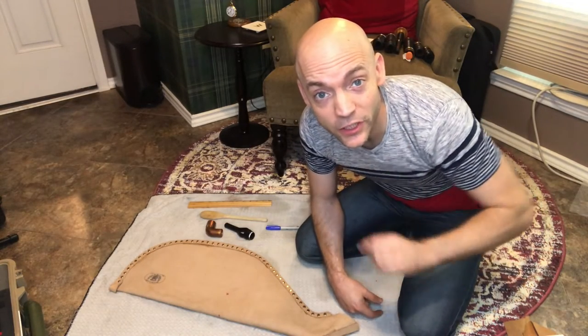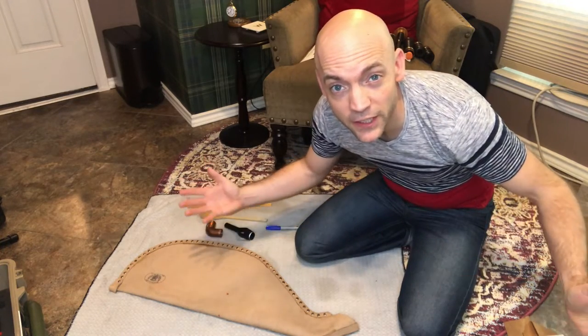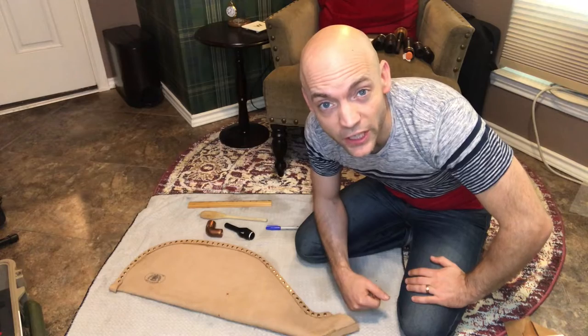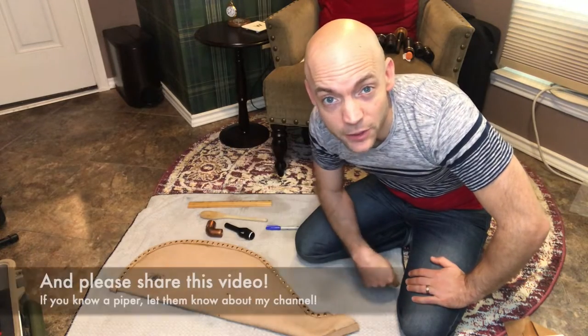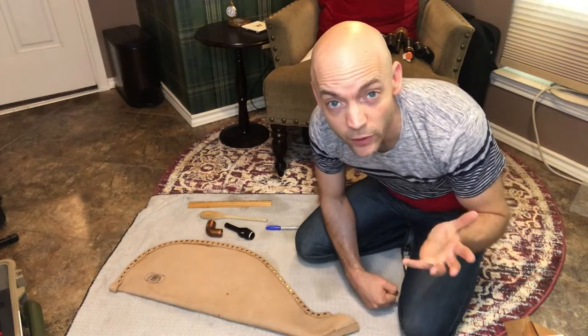Hello, I'm Matt Willis Bagpiper and on this channel I make videos to make you a stronger and more confident bagpiper. If you like this kind of content please subscribe to the channel, like the video, and share your comments below. I'd love to hear from you about all the stuff we're going to be dealing with today.